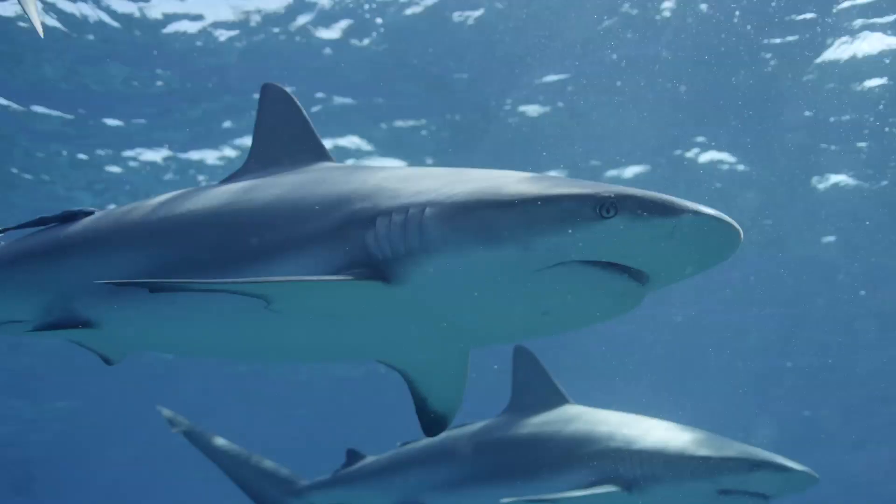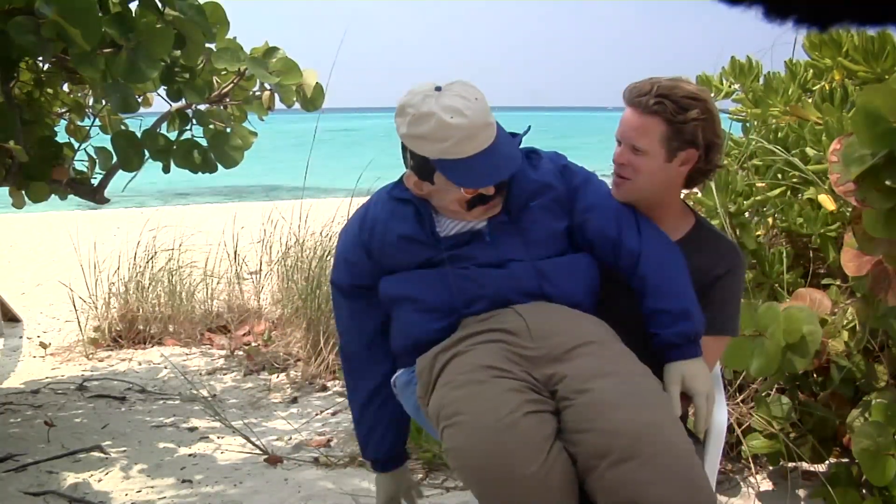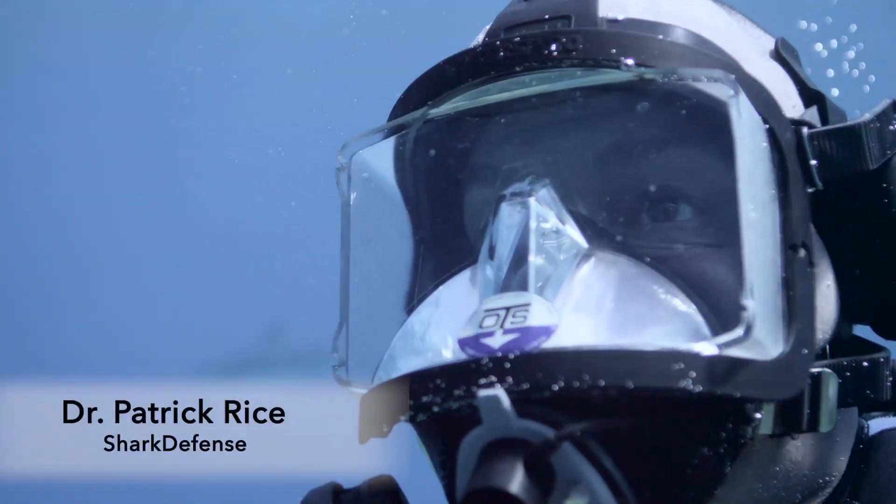It's really important for us at SharkBands to continue to test the technology, not only on new species, but in different scenarios as well, so we've enlisted the help of our friend Bernie to help us out with a little paddleboard test. I'm Dr. Patrick Rice, Senior Marine Biologist at Shark Defense Technologies.